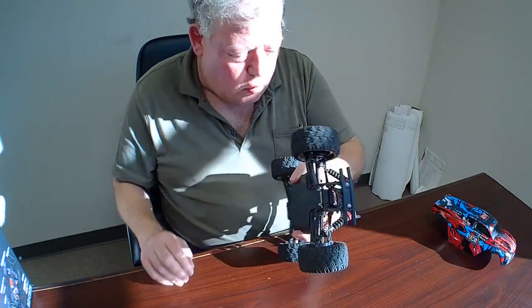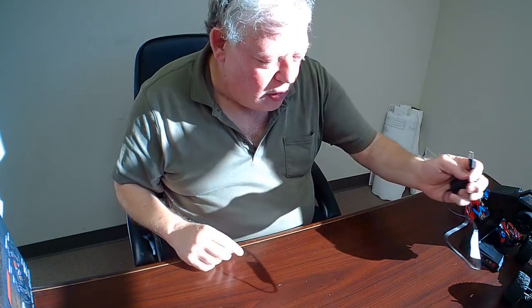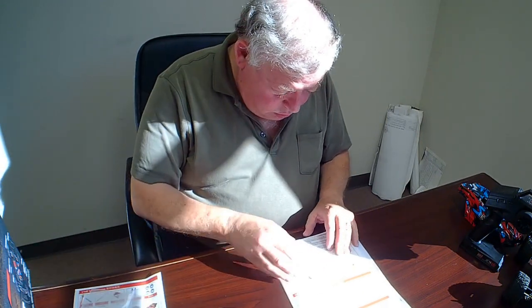This is my first such vehicle, so maybe I'm overly impressed. What else do you get? You get a battery charger — you're going to need that because that battery will go down. It charges within a couple of hours. You also get lots and lots of paperwork: an instruction manual for the remote controller in both Chinese and English, a parts manual, tools, extra clips, and tiny little Allen wrenches.